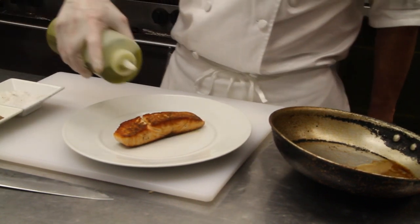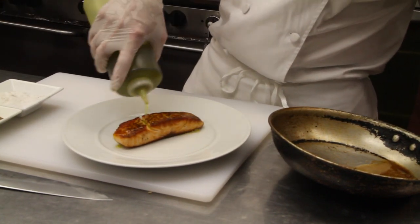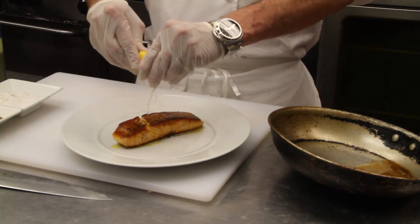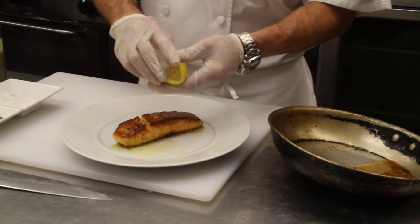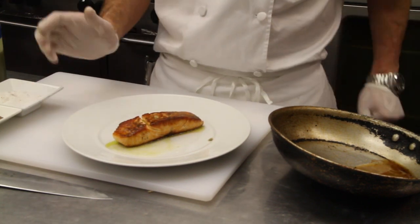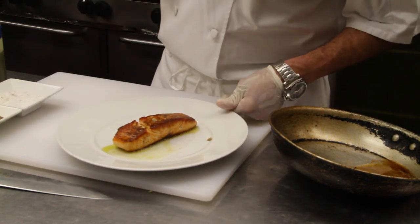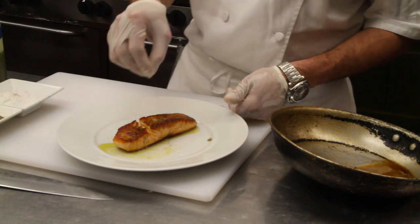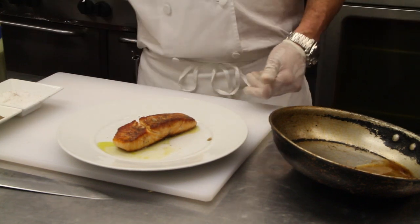A little bit of extra virgin olive oil and a little bit of fresh lemon juice. And that, my friends, is a simple, easy sautéed salmon with lemon juice and extra virgin olive oil. We're going to get a little bit more salt on top and a little bit more pepper on top. And that doesn't get any easier than that.